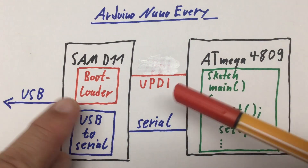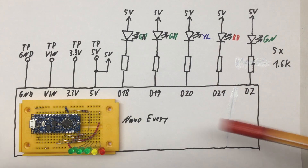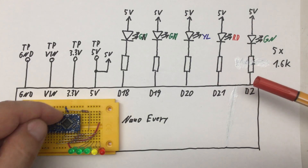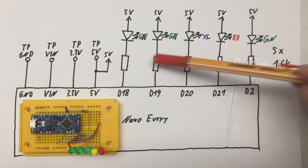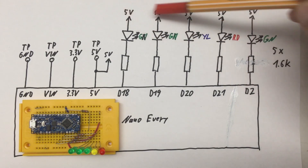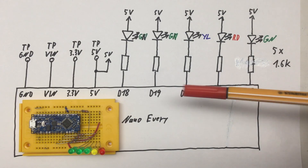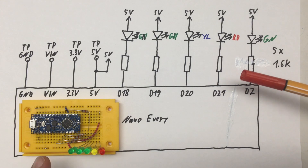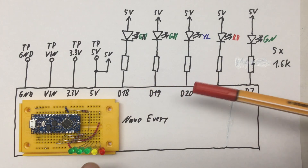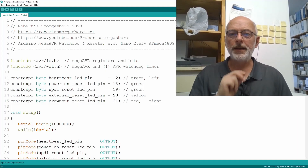Let's talk about what I have here on my breadboard. Digital pins 18 to 21 — these are the ones here in the front — and pin 2, which is the one in the back, are connected via 1.6k resistors to LEDs of different colors. The LEDs are connected to the 5V rail, so to light up an LED you need to pull your digital pin low. The physical sequence is: green D2, then green D18, green D19, yellow D20, and red D21.